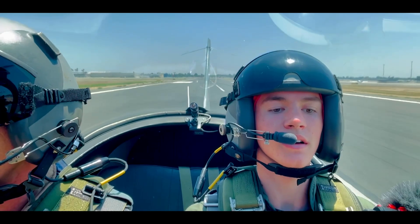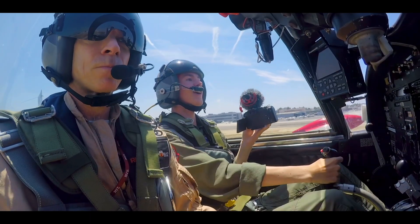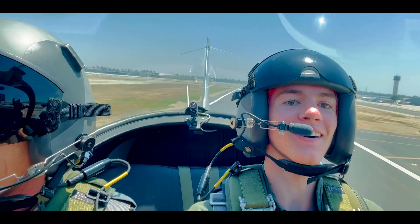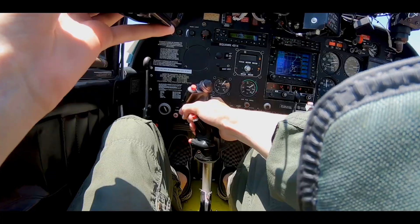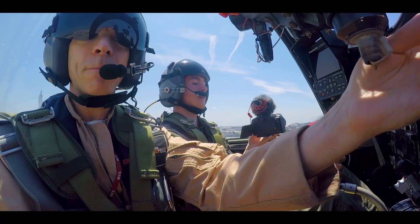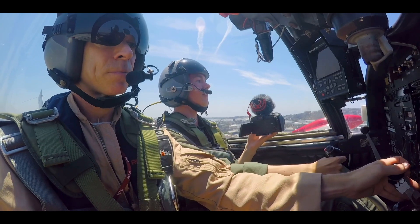Relax the back pressure gently. Positive rate, gear handle's coming up. Airborne. Lower the nose a little bit more, let it accelerate. Here comes the flaps at 90 — flaps are coming up. We're clean.